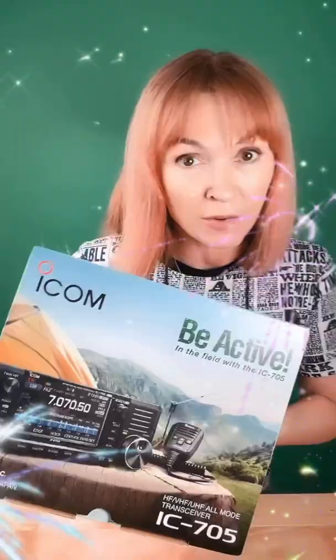Hey, this is Glam Ham and it's here. My dream radio, ICOM 705. Let's unpack.